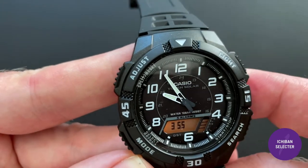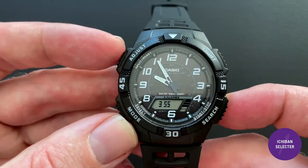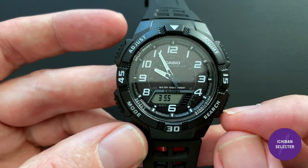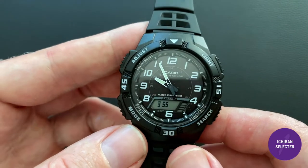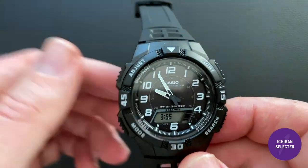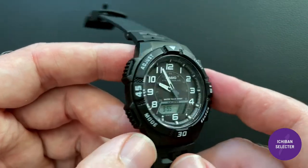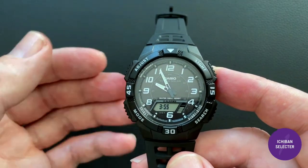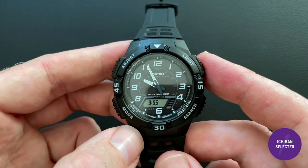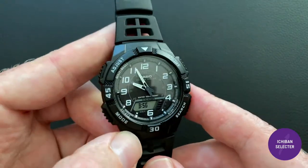The button layout is typical Casio — if you've seen one Casio video you pretty much know how to use it: adjust up top, mode at the bottom, light button, and two toggle buttons for individual settings. I'm trialing this watch — it's obviously black plastic and not high-end — but I'm testing it as a do-everything watch that doesn't look dressy. I think you could get away with a two-watch collection: this one plus a more luxurious durable watch, which I'll cover in an upcoming video.